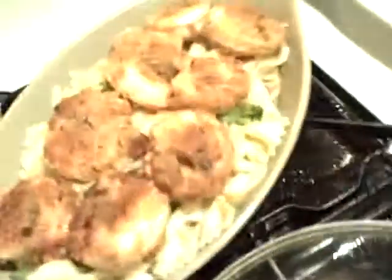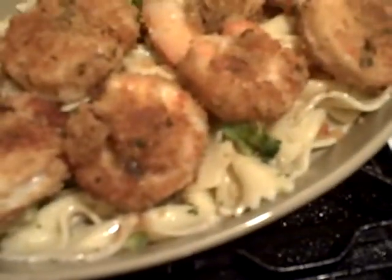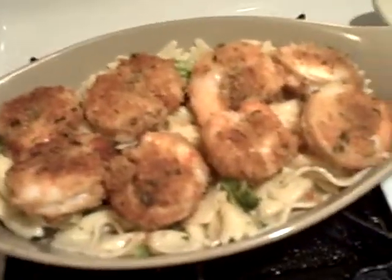I'm gonna bring this wonderful plate of shrimp Oreganata right so you can see it. The breadcrumbs adhere to the shrimp exactly like I wanted them to. They're underneath a beautiful bed of farfalle pasta with broccoli, garlic, and olive oil. Beautiful. There's your seafood dish.